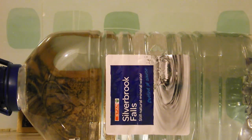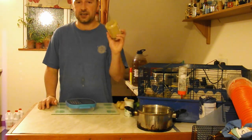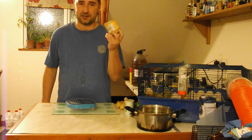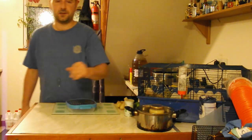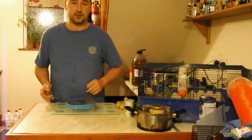Waste not, want not. Money saving. The first step is to take your honey. If you've got set honey like me, I'm using the set honey because I like it. Put it in some hot water just so it softens up. If you're using the squeezy honey, then you don't have to do that step.